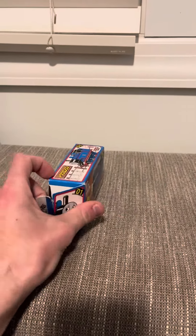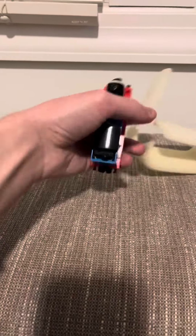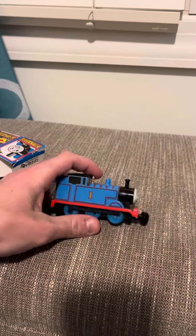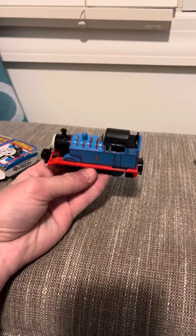So I'm going to get him open here and I'll show you guys what Thomas looks like. Okay, here is Thomas right here. He's really not a bad model — he looks very detailed and very good.